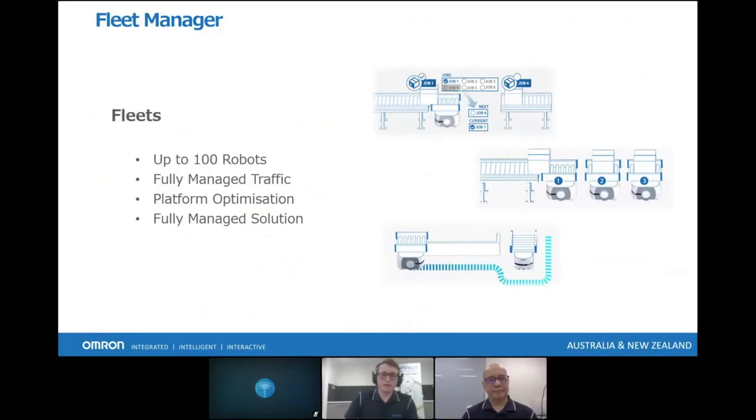We're able to have a fleet of up to 100 robots — anything from our smaller AMRs up to LD250s and HD1500s mixed together. It doesn't need to be a fleet purely of smaller or bigger robots; you can have them mixed and it's all done off one software. We're able to achieve intelligent job assignment to maximize workflow and efficiency, considering which robot is best suited for the job at any given time based on its position in the facility and charge level. We also have fully managed traffic to ensure there are no congested areas causing unnecessary downtime, providing a fully managed solution with no need to constantly monitor or manage it yourself.